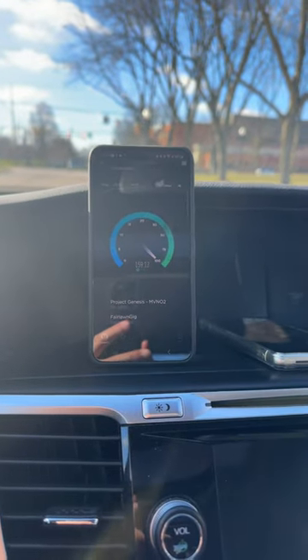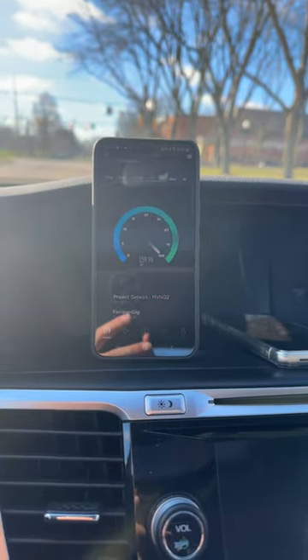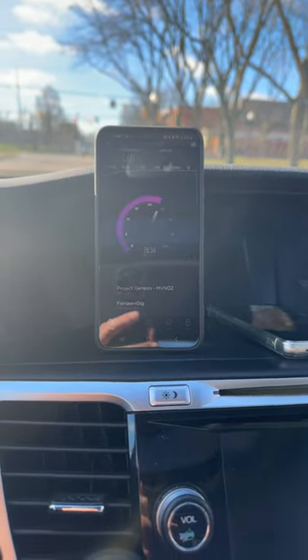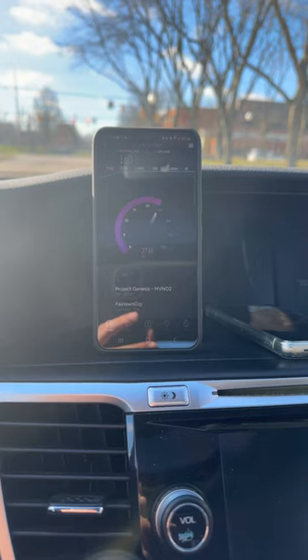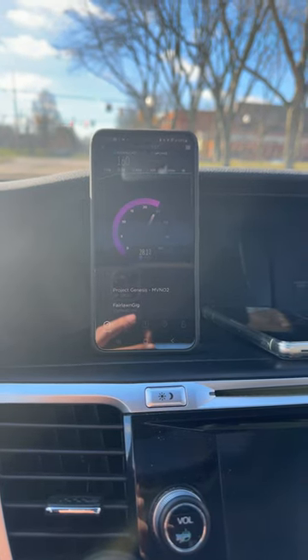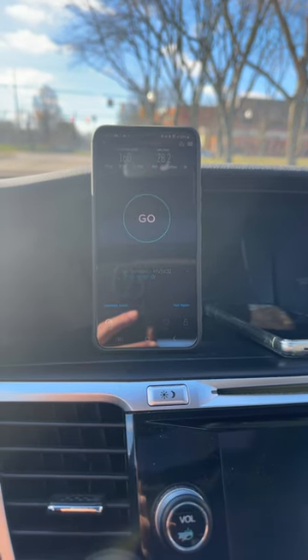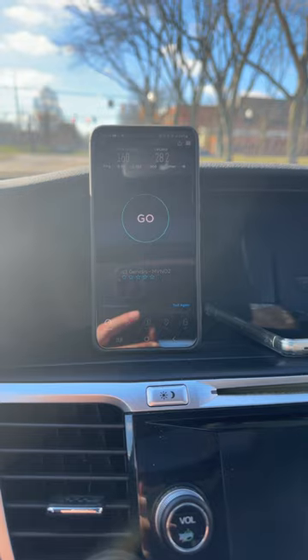All right, so that is the Samsung Galaxy S22, and we're connected to 30 MHz of spectrum. We're in Berea next to the Baldwin-Wallace College, next to the stadium. We have the rec center across the street, Mid Park, Berea High School next to us. This site serves a hospital.